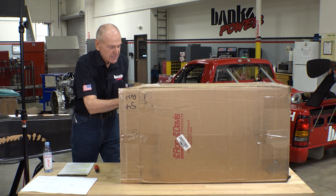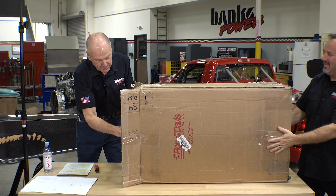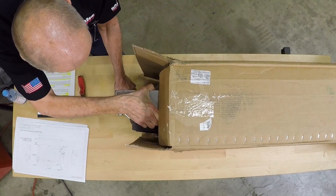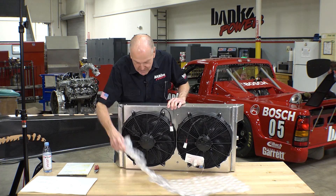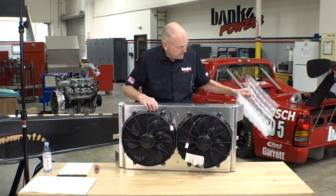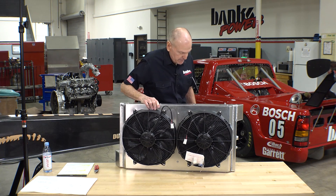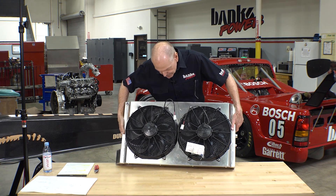Wait a minute, wait a minute. There's a lot of radiator in here. Okay, here we go. Holy mackerel.